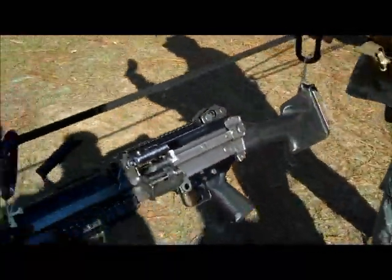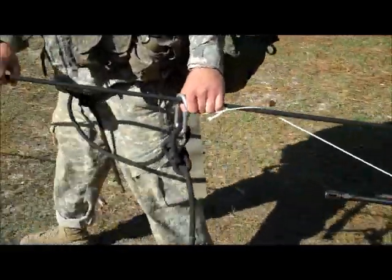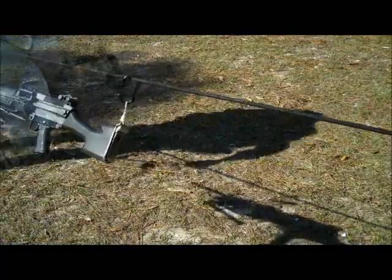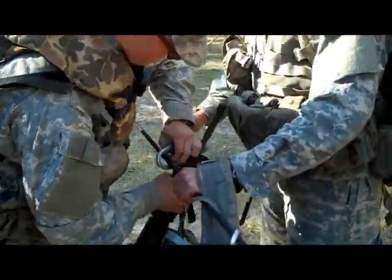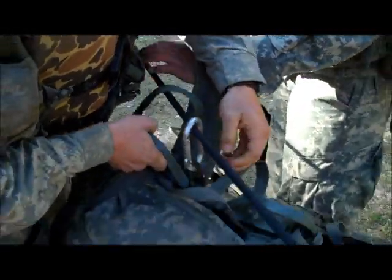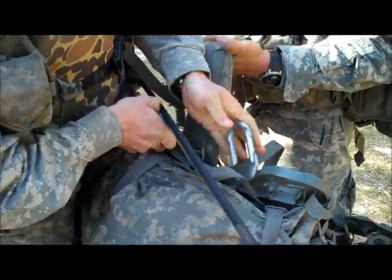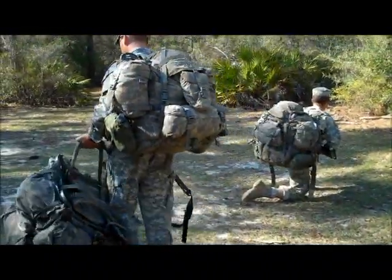Once he has you snapped in with your weapon, he will signal you to go across the one rope bridge, tugging your weapon behind you. Once you reach the far side anchor point, the number two man will aid you in getting off the rope. He will disconnect your swimmer safety line and, if you have additional equipment, he will disconnect that equipment as well. He will get off the rope, move on into the ground, and start pulling security.